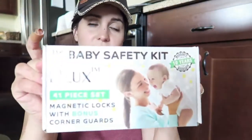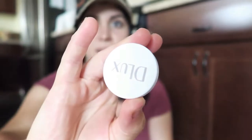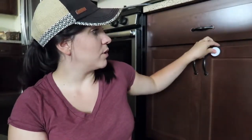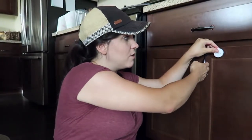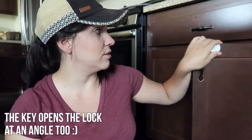This kit comes with 12 locks, two keys, and four corner guards. The keys are really neat — this is the magnetic key. I personally just like putting it on my fridge, one on the side and one at the top. You just go like this with one hand and open your cabinets — you don't have to use two hands like I first thought. You just grab it with one hand, put it where you installed it, about an inch from the handle, and easily open it.